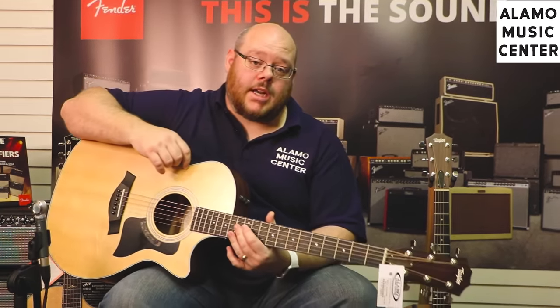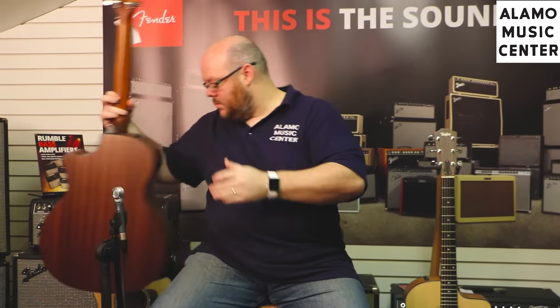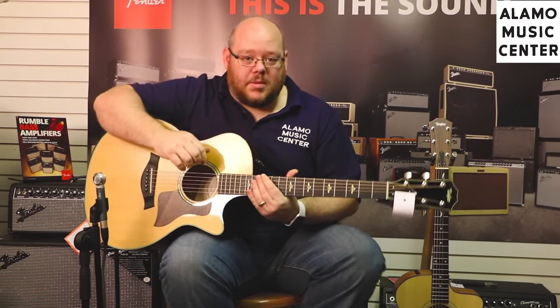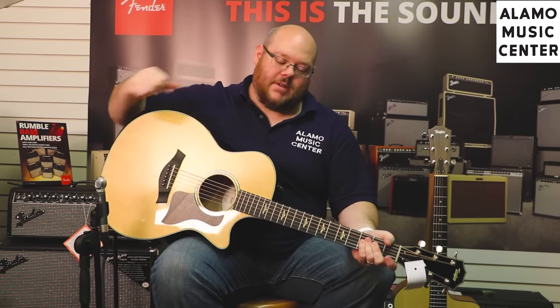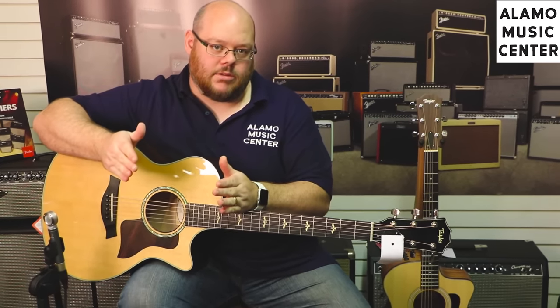Now let's check out the 614 as a comparison. We're cheating here a little bit because this is also a limited edition, but it'll serve our purposes well. This is a 614CE limited edition with a really cool armrest bevel. Again, it's the same body size we've been looking at, but now we've moved up into some of the higher-end models in Taylor's lineup.